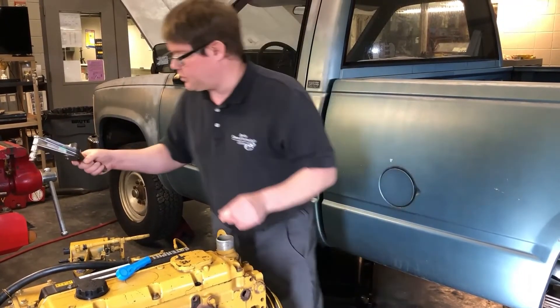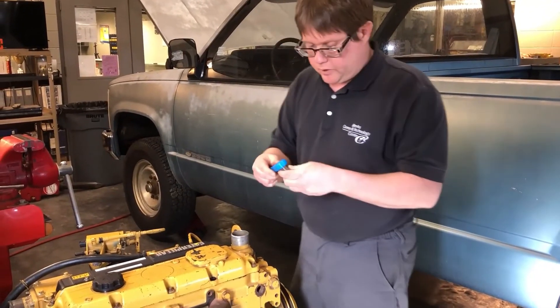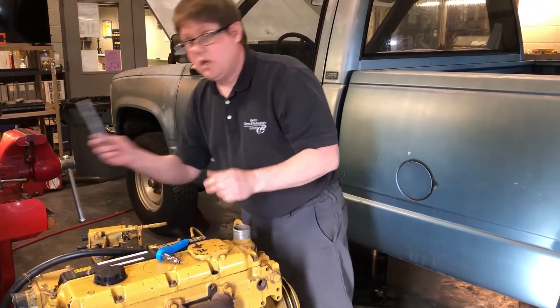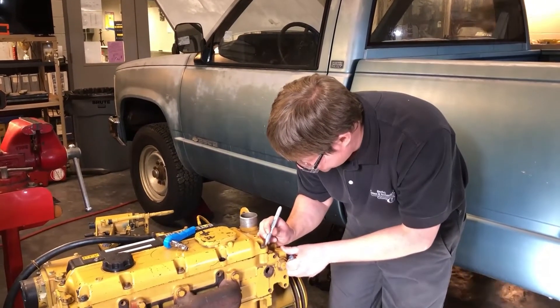That appears to be 3 inch-pounds. We'll now switch over and put our socket on the 3D printed tool. Before we do that, we want to take a marker and put a match mark on here so we can tell if it turns any further than what we've currently achieved.